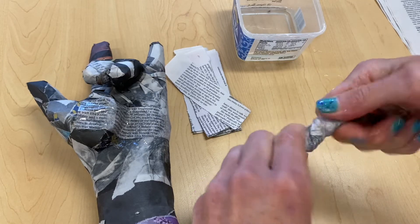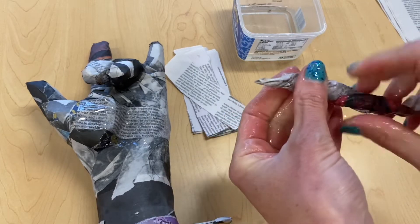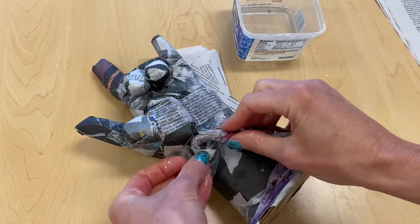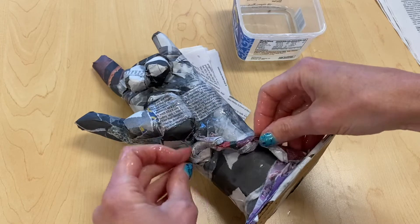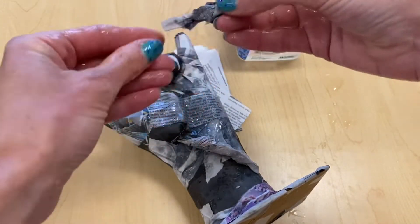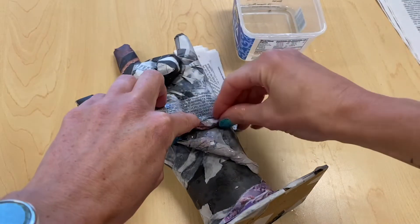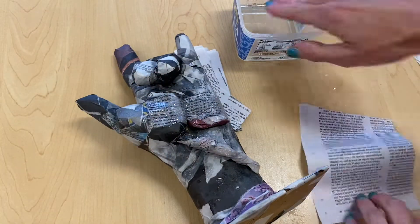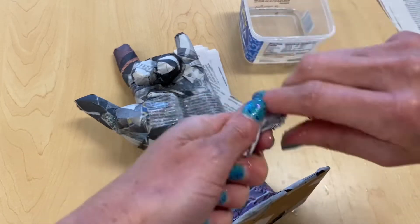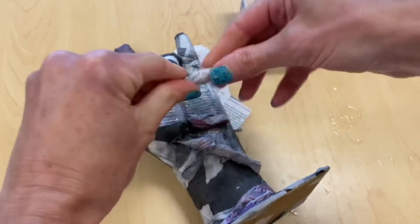I'm going to be twisting the newspaper to create some forms that will come away from the heart that I built using aluminum foil previously on this hand. The forms you create with wet newspaper will not stick by themselves though.